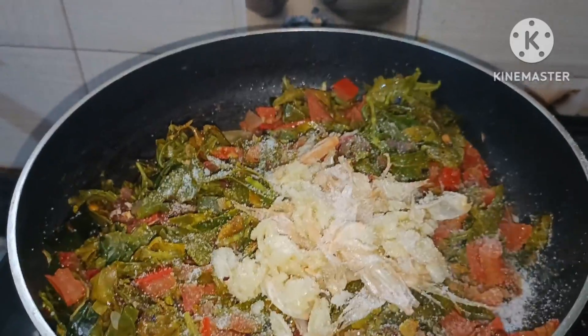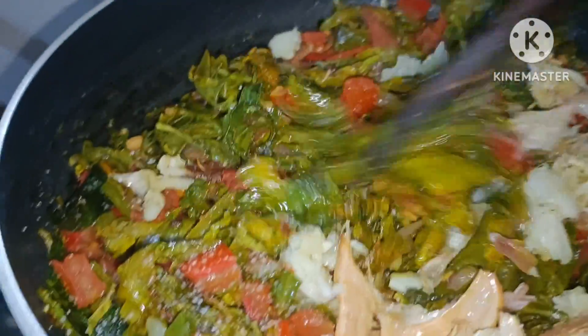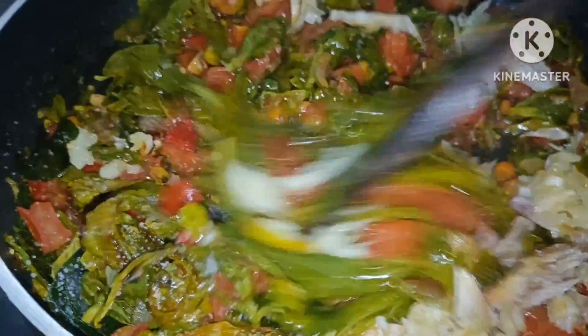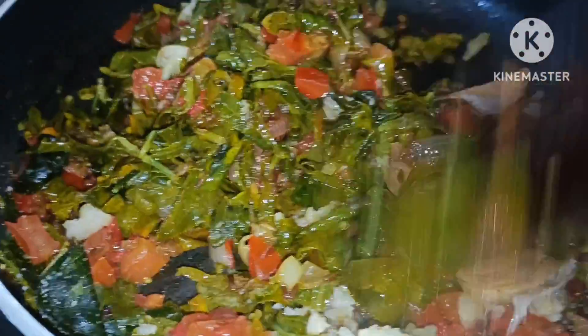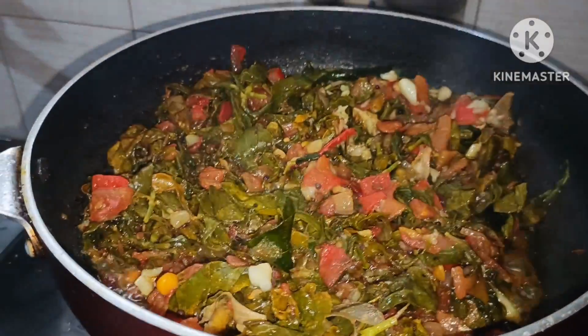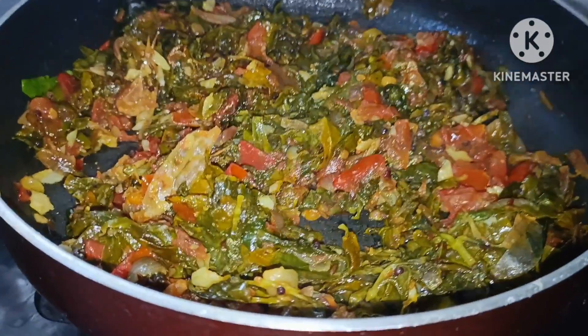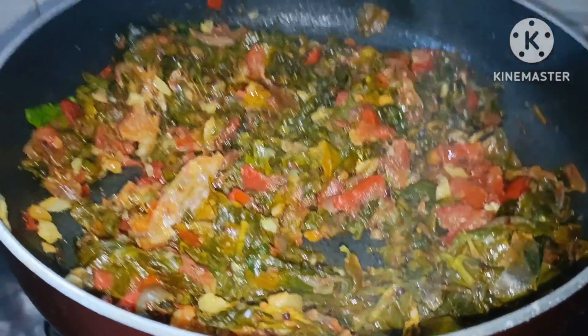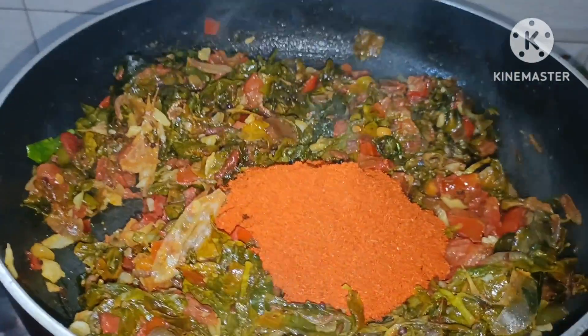I am done. I am done with this salt. I am done with the whole way to cook. I am done with 2-3 meters. I am done with the water. I am going to fry it in this stage, so I am going to fry it in 1 teaspoon.